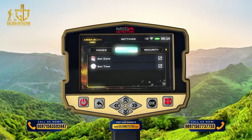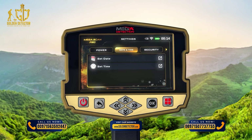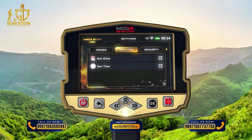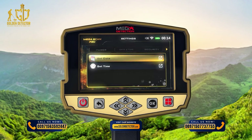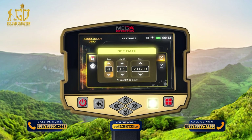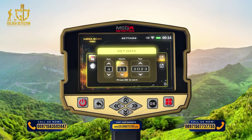Date and Time: Use this option to set device date and time. Use the left-right arrow buttons to select the date and time item, then press OK. Use the up-down arrow buttons to select, then press Set Date and then OK. In this window, use the arrows to set the correct date. After setting each one, press the OK button to save. After adjusting the settings, press the Back button.